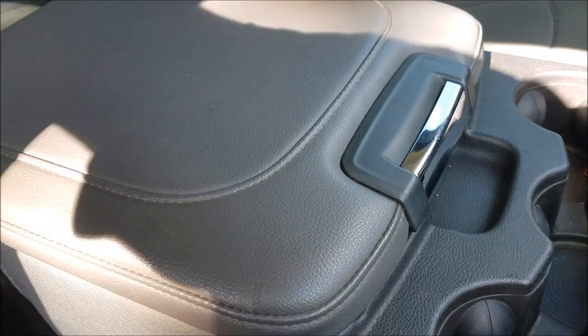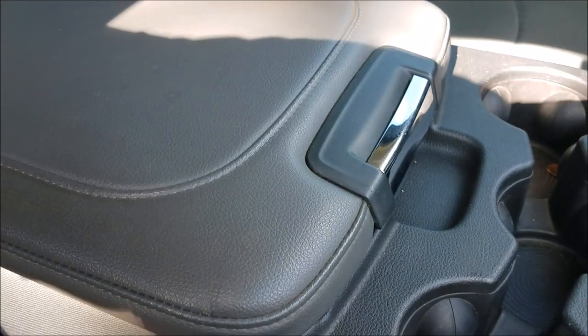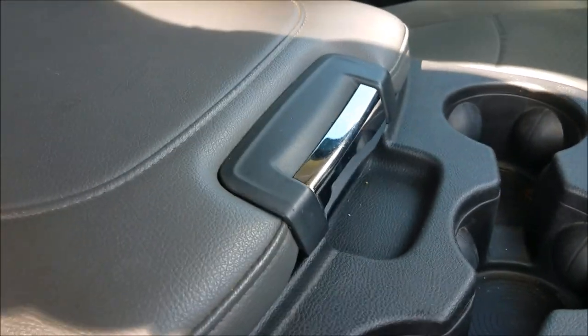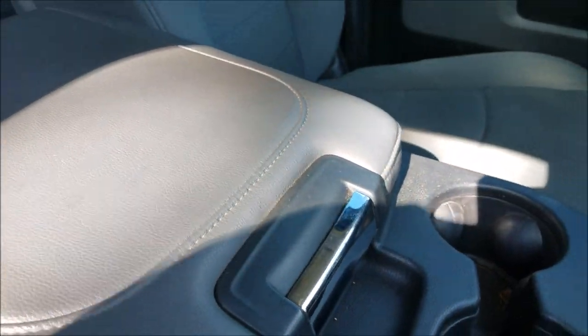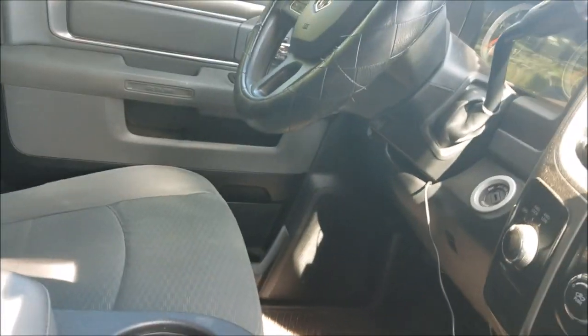Hey, what's going on everybody? Today's video is about blacking out the chrome on the interiors of your vehicles. I still see a lot of people asking what others do about it, because when you're driving it can blind you and get annoying, so I thought I'd make a video to show people what I did.